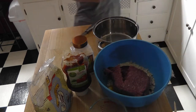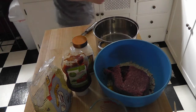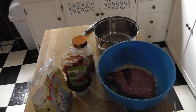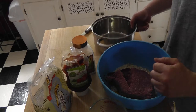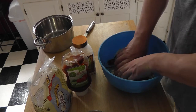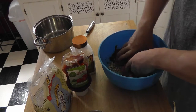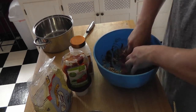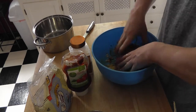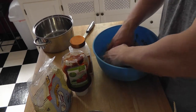You never want to use regular cheap ground beef, unfortunately, because the meat nowadays is terrible. Go ahead and put it in there and mix this up real good.